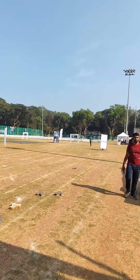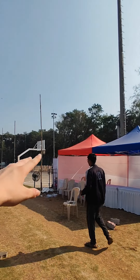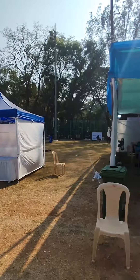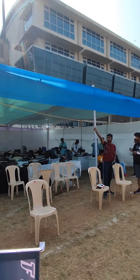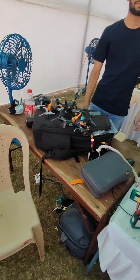On a la tente de chronométrage qui est tout au fond là-bas. On est au milieu d'un énorme stade avec pas grand monde. On a quand même quelques spectateurs sur la gauche, et là il y a plein de chaises. On verra ce soir quand le track sera entièrement éclairé avec les LED, ça sera vraiment génial. Et ensuite on a toute la partie paddock avec tous les pilotes.